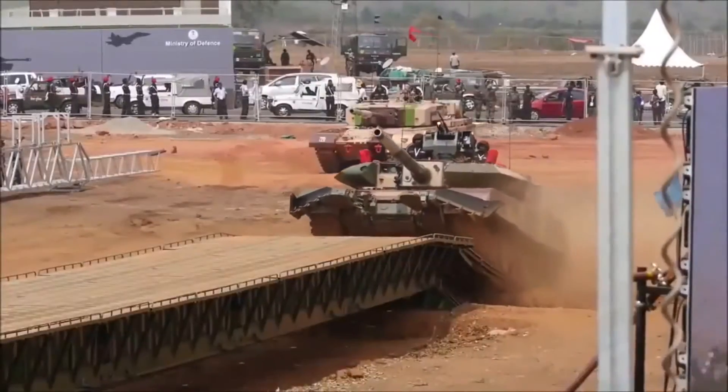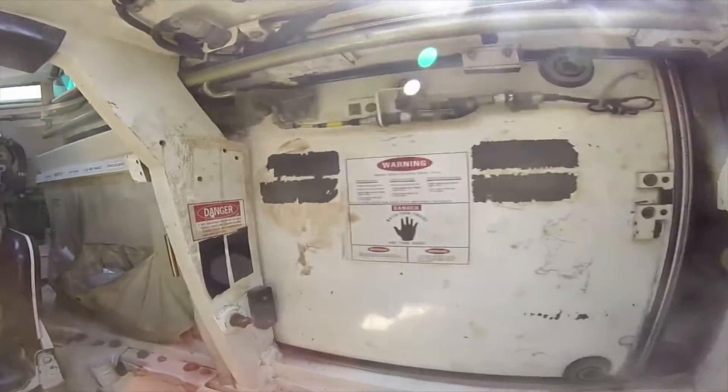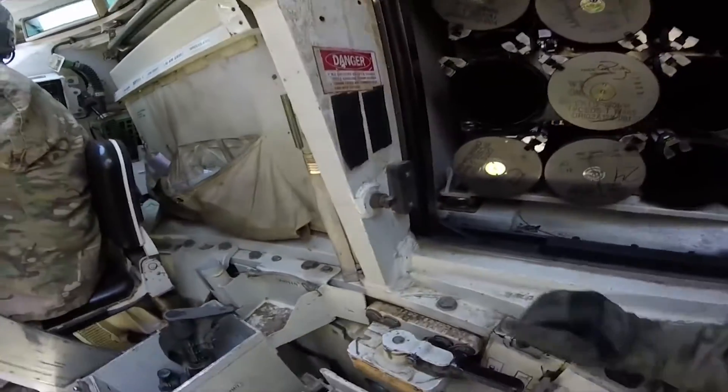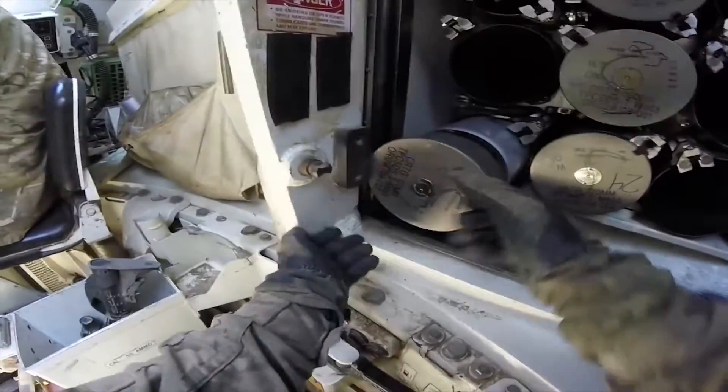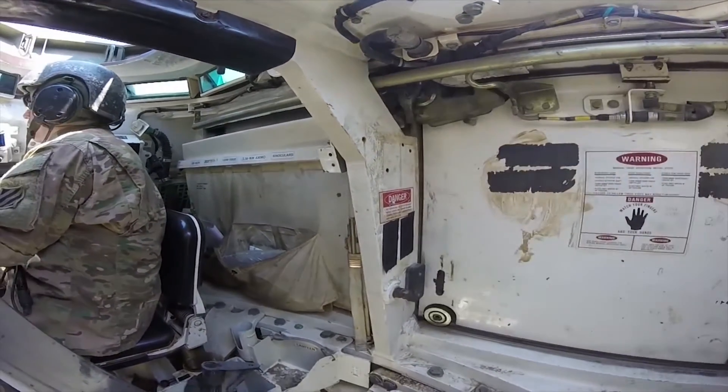To reduce the risk of anti-tank mines, the tank is equipped with a mine plow. Ammunition rounds are stored in a containerized ammunition bin with individual shutters and blow-off panels to mitigate the hazard caused by ammunition cook-off. The tank also has NBC protection.